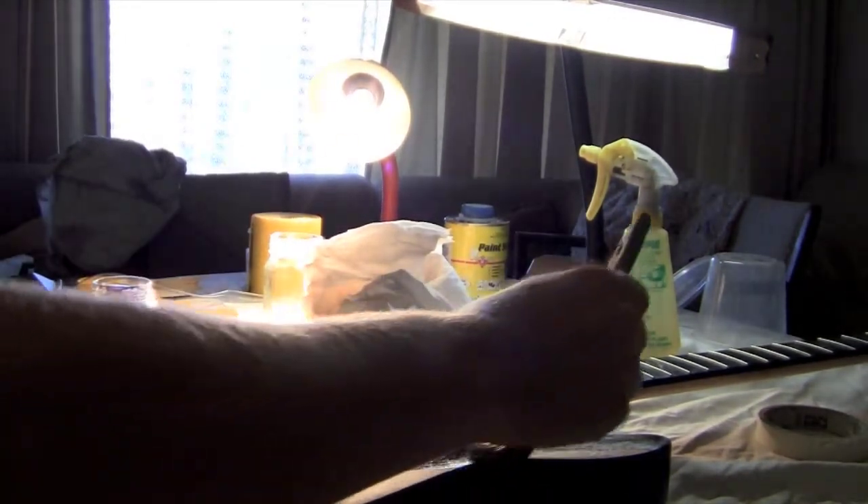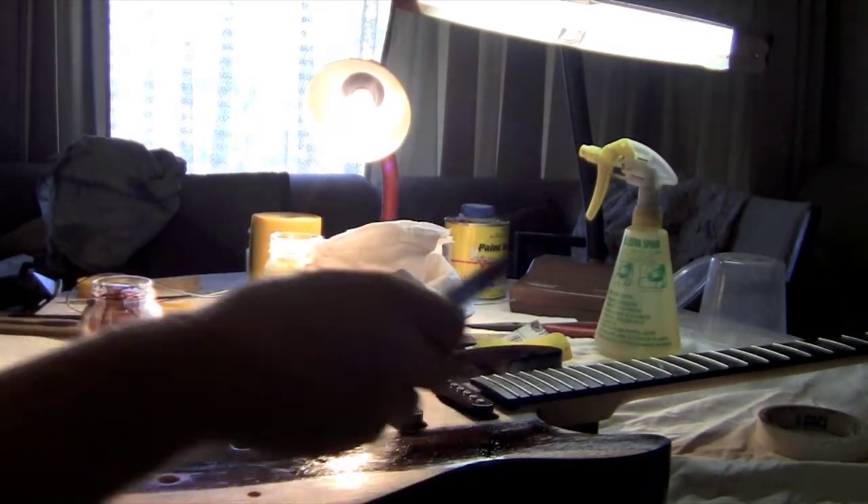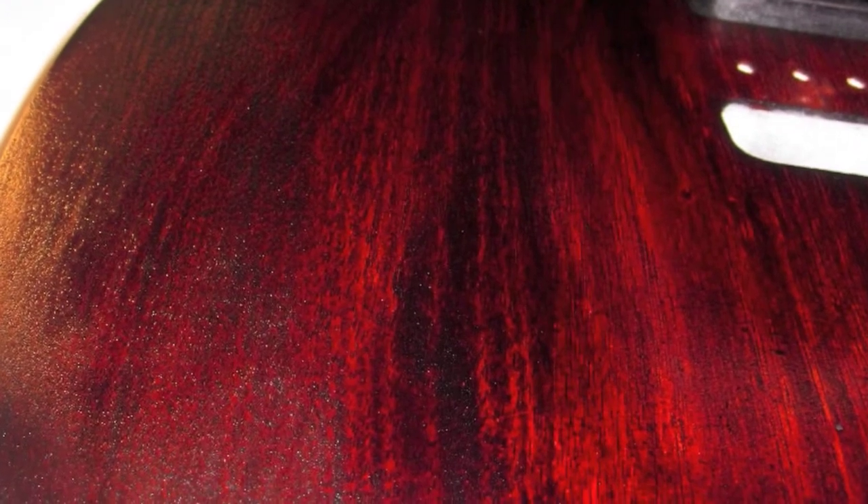Here's a quick shot of the MR1 with its wet stain on before I got the rag and wiped off all the excess. As you can see there's a big difference in colour, but of course a lot of that was wiped off.